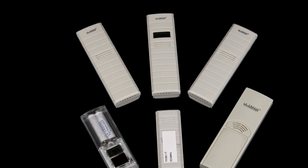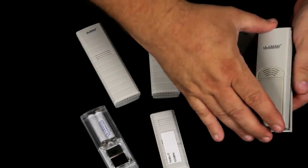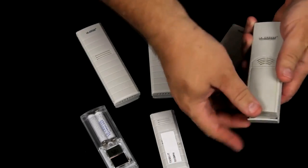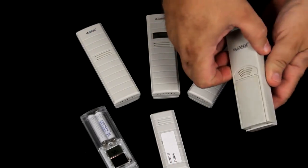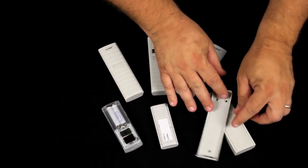Mounting types for these sensors are basically two types. This type works only with the TX6, which clips into the top and the bottom. Of course, it's been screwed into your wall or whatever you're mounting to.